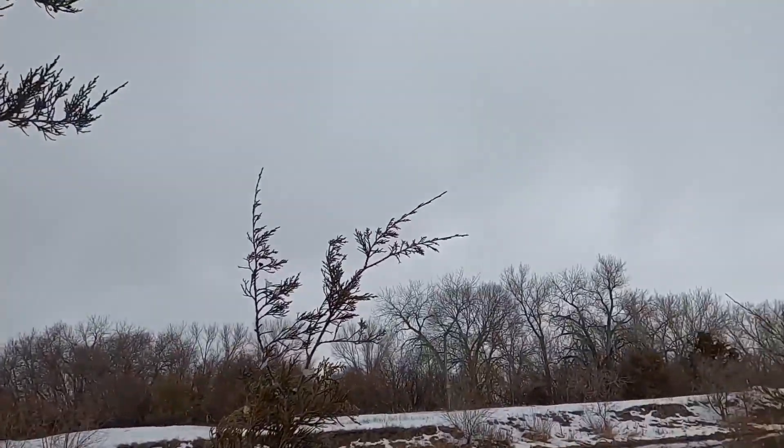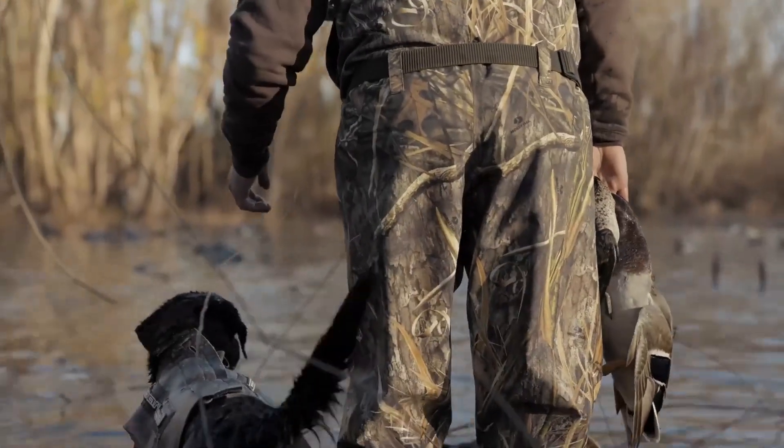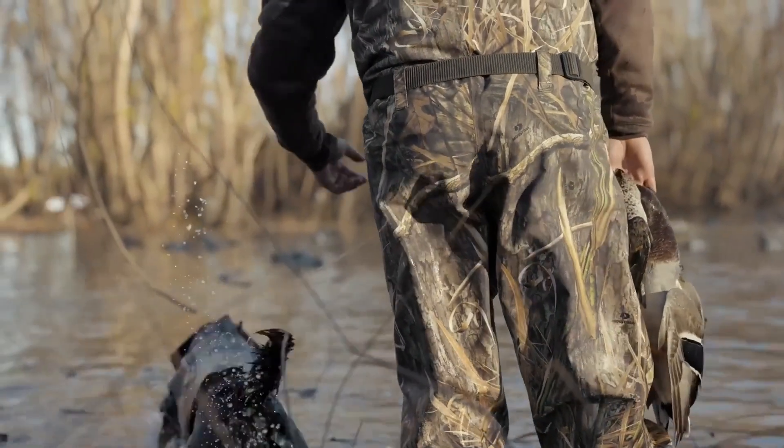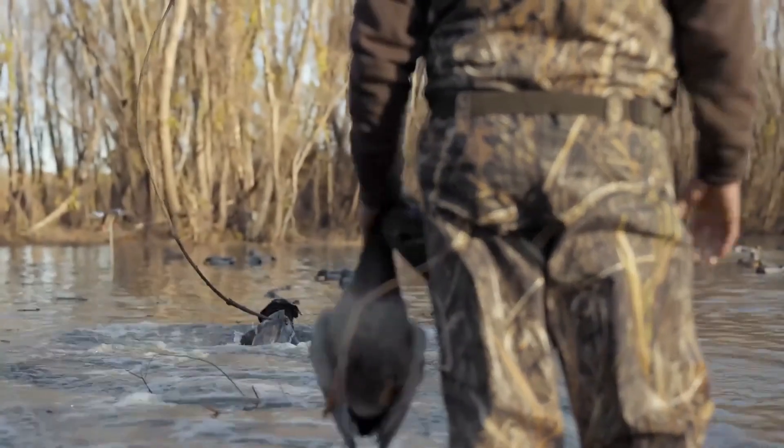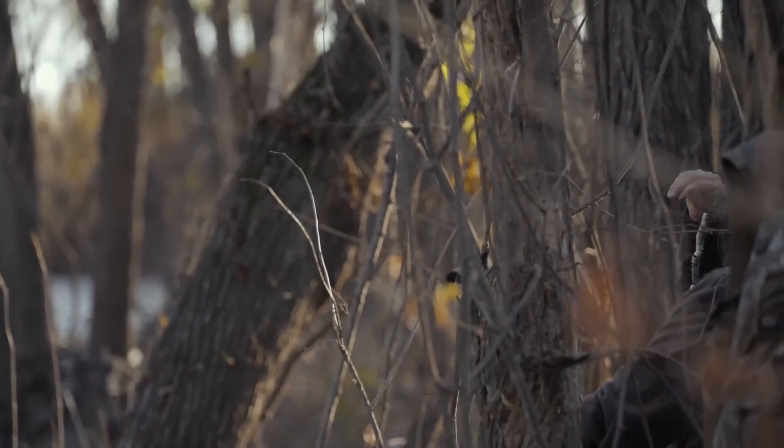Duck hunting is a popular outdoor activity that requires both skill and patience. There are various techniques and tactics that hunters use to successfully hunt ducks. In this guide, we'll cover three main tactics: calling, stalking, and jump shooting.